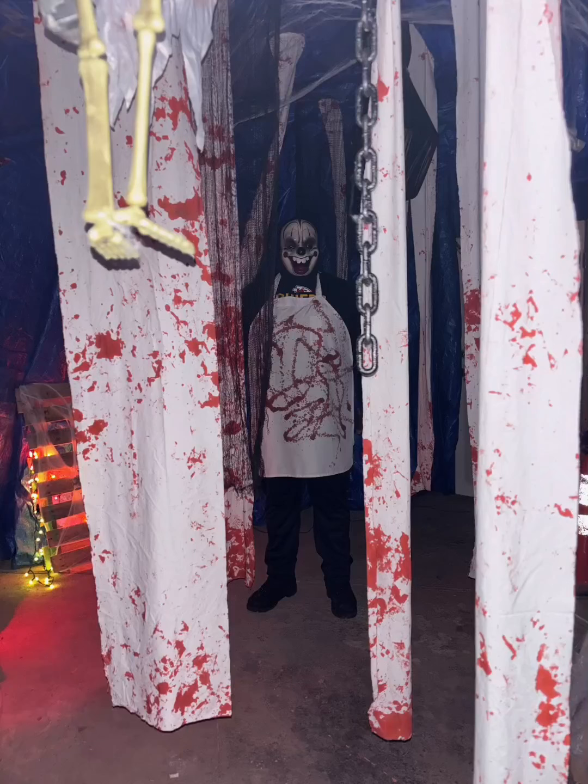There is something between the sheets. Can you see it? Can you see? I spy with my little eye. A killer clown is out tonight.